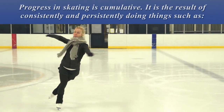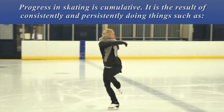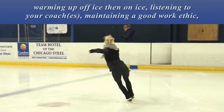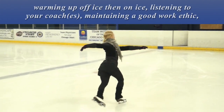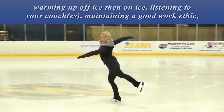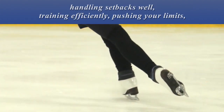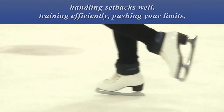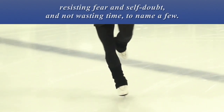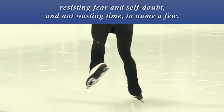Progress in skating is cumulative. It is the result of consistently and persistently doing things such as warming up off ice, then on ice, listening to your coaches, maintaining a good work ethic, handling setbacks well, training efficiently, pushing your limits, resisting fear and self-doubt, and not wasting time, to name a few.